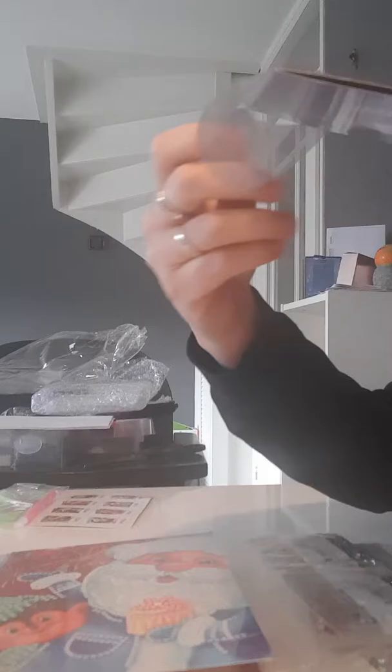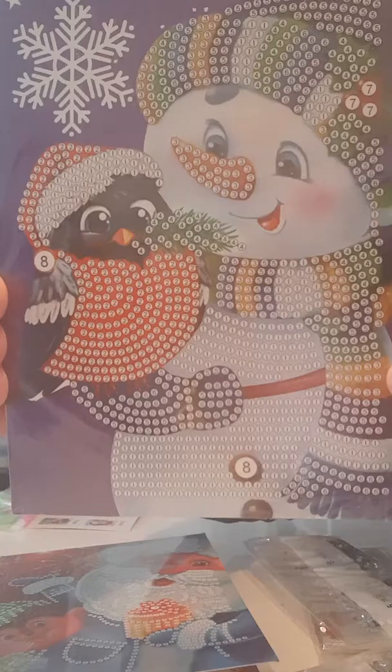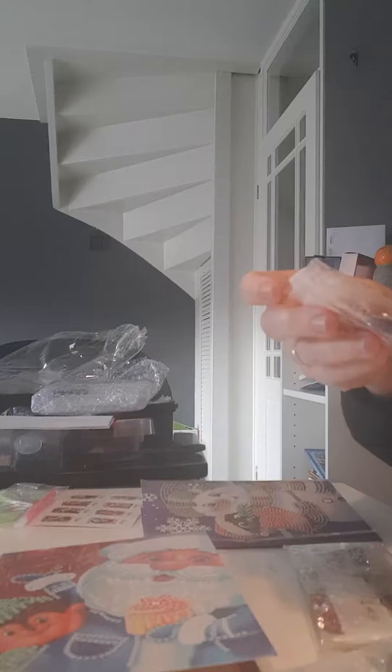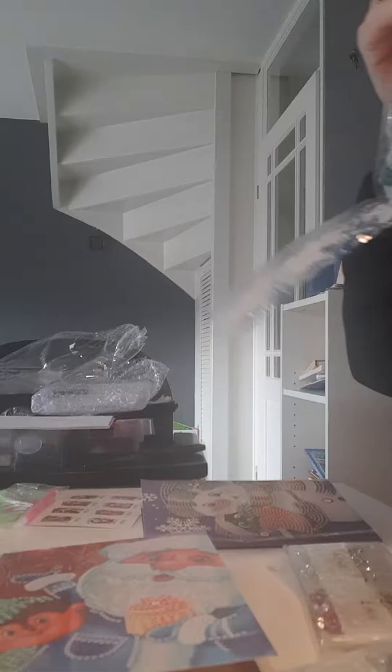So then we have a snowman with a little bird. The gems in this one: the silver one, red, yellow, and green. I really love the blue one and the light blue one, and we have some special pearls in here too.